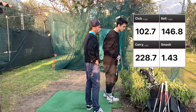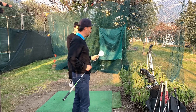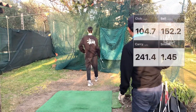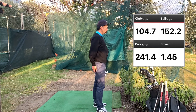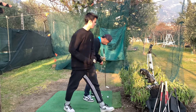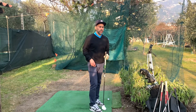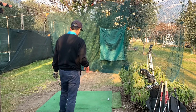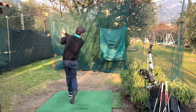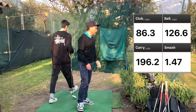That's a good swing speed — 102 miles per hour. Club is 102.7 miles per hour; carry distance is really good, though it went a little low. He's doing 104 and I'm doing 84 — that's almost 20 miles per hour difference. I can't even get to 90. Club is 86.3 miles per hour — a little better, and the smash factor was really good on that one, so got a little better distance there.